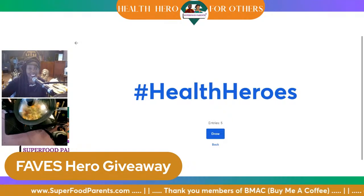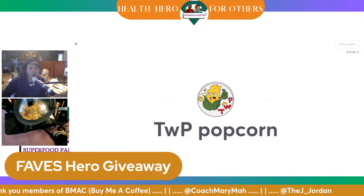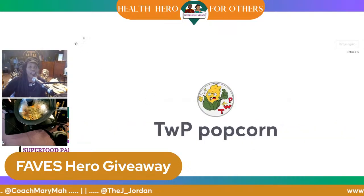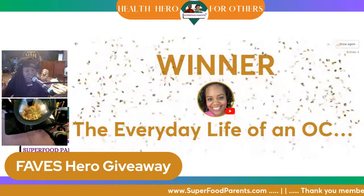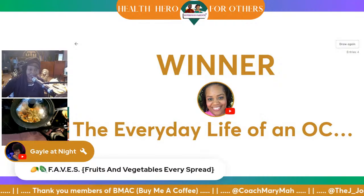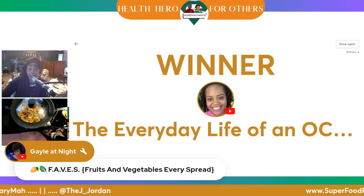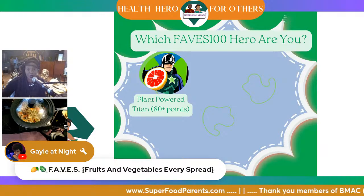We've got quite a few entries — let's see who is today's Faves 100 hero. Everyday Life of the OCDs Chick, AGS Road Trip, Urban Garden Chronicles, TWP Popcorn, Gail at Night... The Everyday Life of an OCDs Chick is the winner! See y'all? When you grow your own food, you win the contest and get all the goods. She is definitely getting in her faves fruits and vegetables every spread.